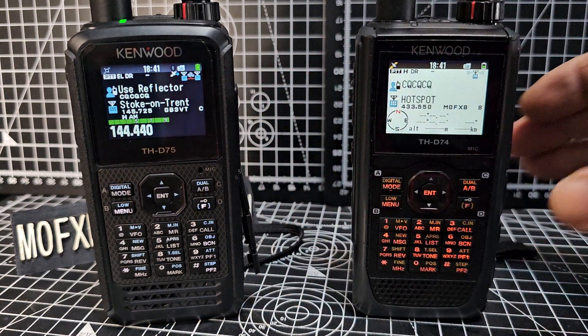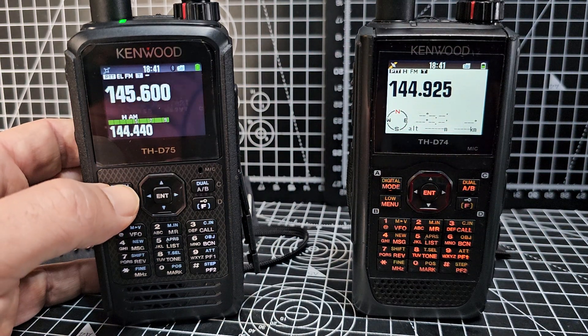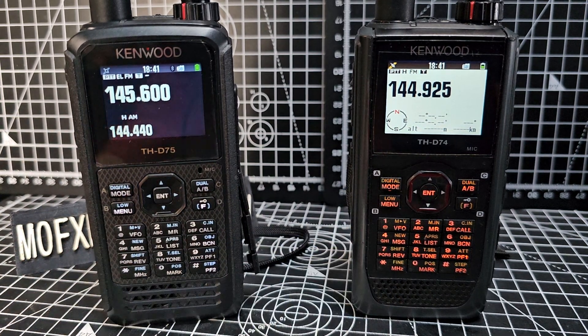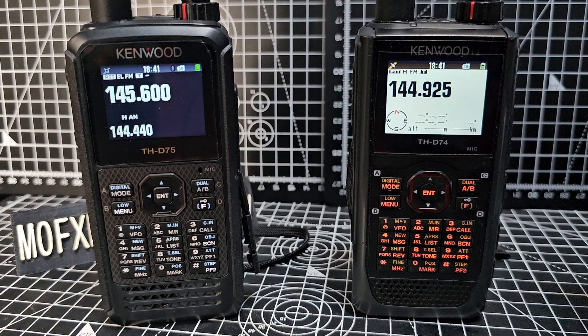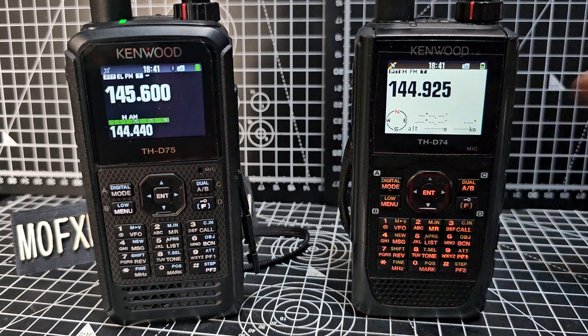All you do is when you're in DR mode — DR mode is selected by pressing the digital button here. It says digital, but you do need to be in VFO to select this. Memory is number two and VFO is number one.